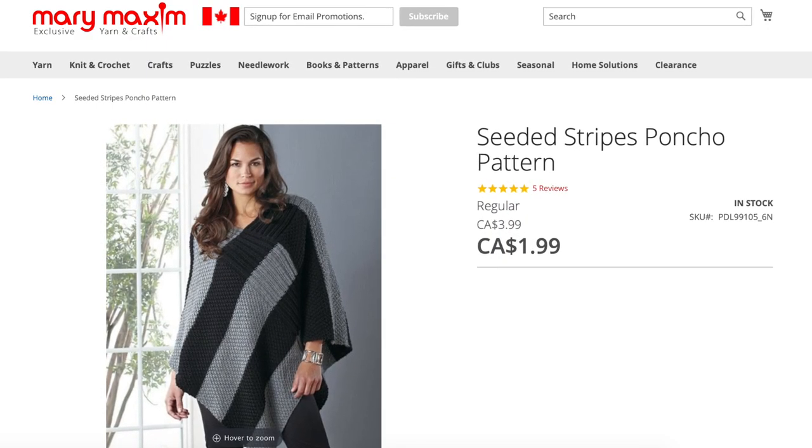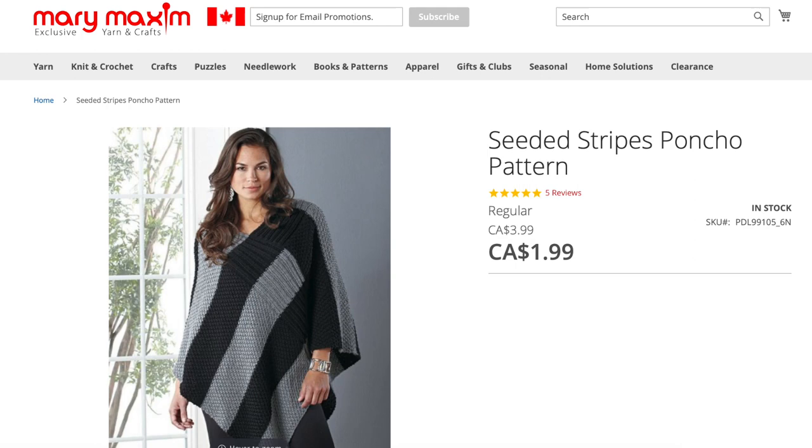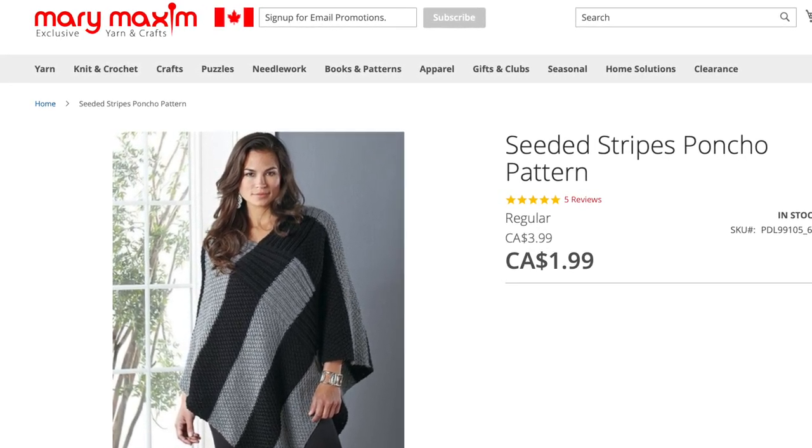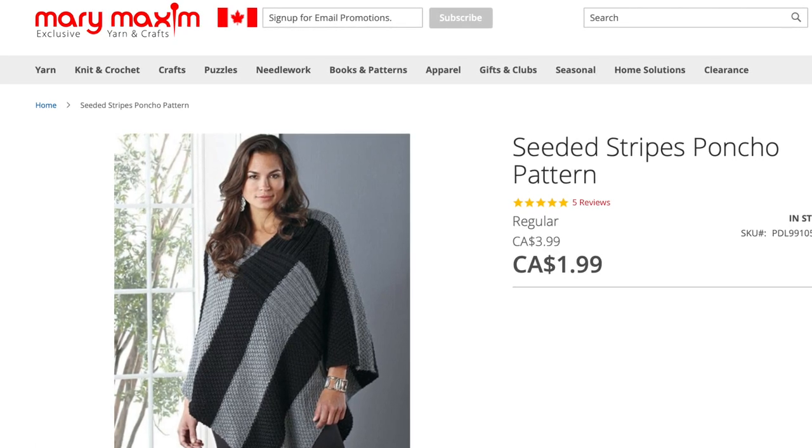Number four on the list is the Seated Stripes Poncho from Mary Maxim. This textured poncho features lots of combinations of knit and purl stitches. There's a panel of rib around the neck, but the body of the poncho is worked in a moss stitch pattern. It's knit flat like a big rectangular scarf, and you seam two edges together to create the poncho shape. Moss stitch can be confused with seed stitch, double moss, and other stitch patterns depending on where you live, so I've linked a video so you can see the difference between those stitch patterns.